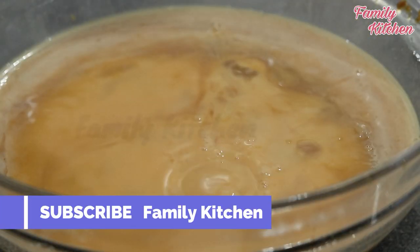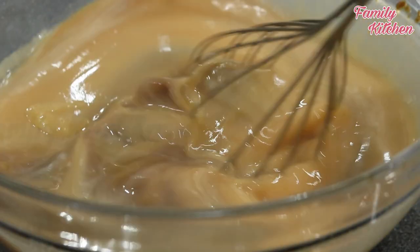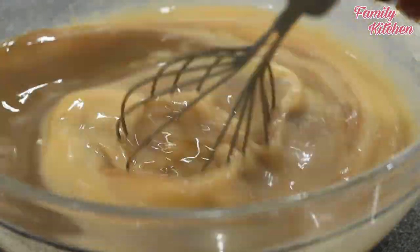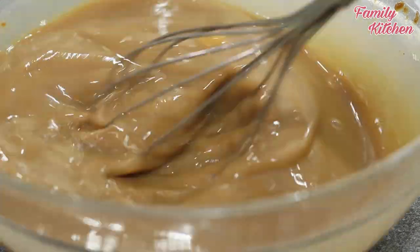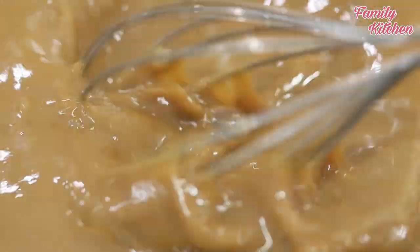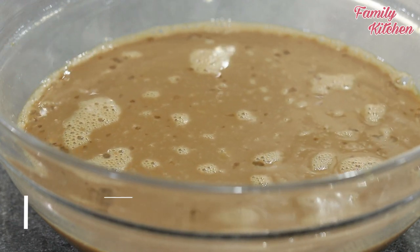Mix it with the same ingredients. I will cook it for a long time.